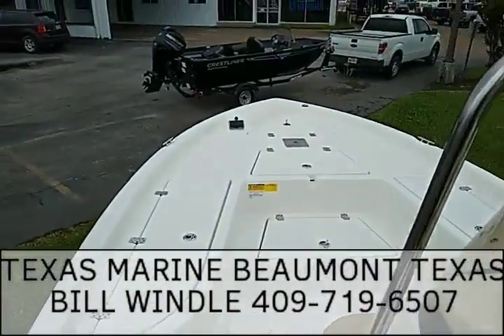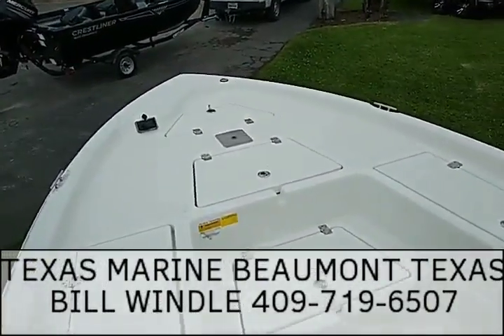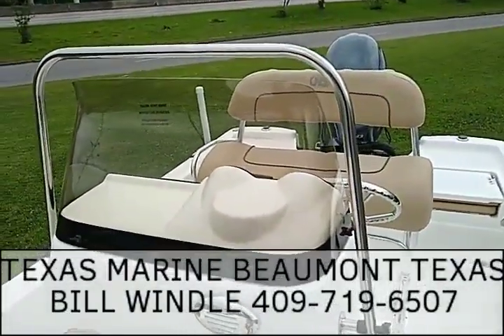Bill Wendel, Texas Marine. The Nautic Star 215 XTS — most popular boat we sell in this line. Give me a call: 409-719-6507. Thank you.